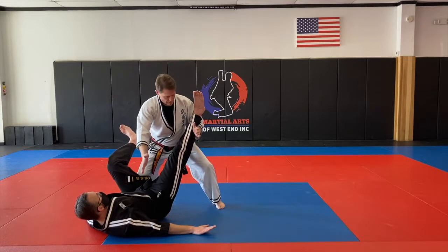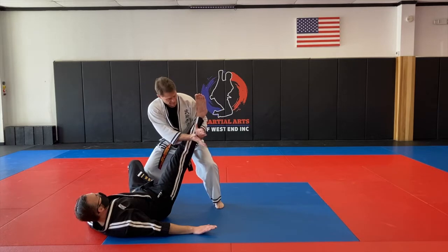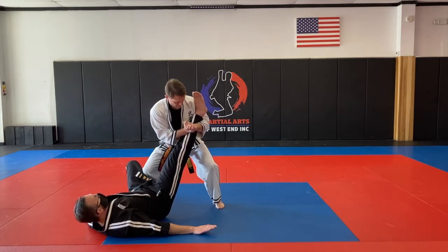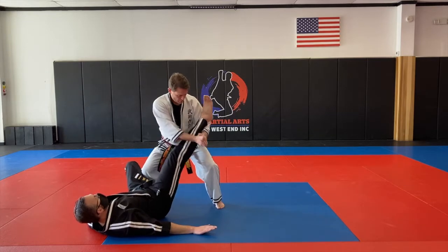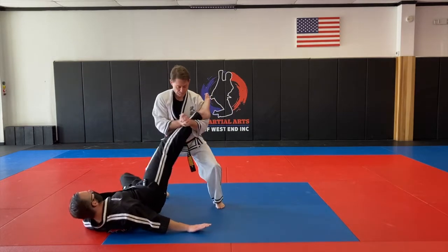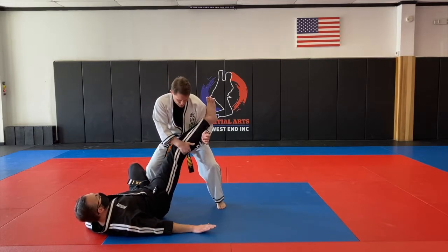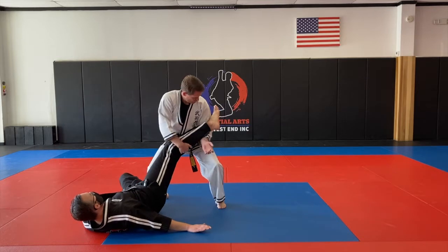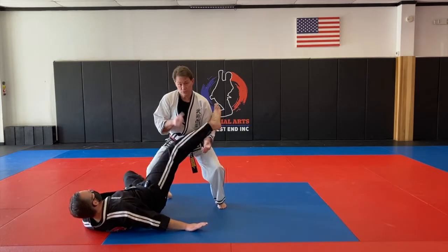Once I do that, I'm cupping my hands together, thumbs by each other, grabbing the blade of the hand, pressing my thumbs towards my chest, and then turning my shoulders. If his foot's straight up and you're not quite getting it, it's a good idea to turn the knee in so his foot turns slightly, and then you can go back into this crunch and turn position.